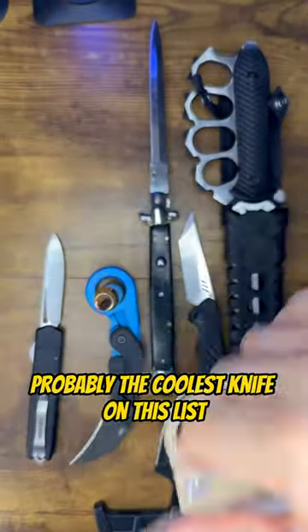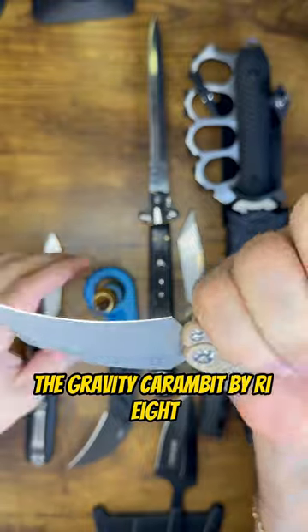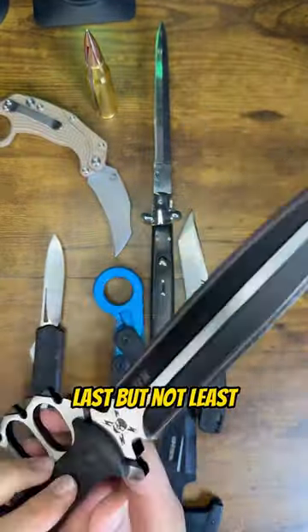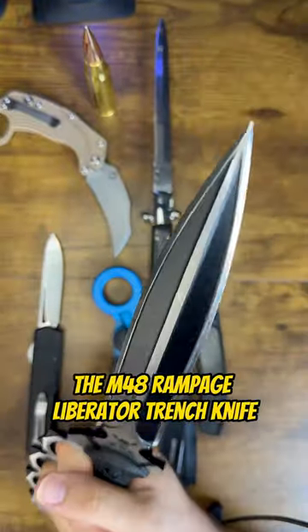Probably the coolest knife on this list, the Gravity Caramel by Re8. Last but not least, the M48 Rampage Liberator Trench Knife.